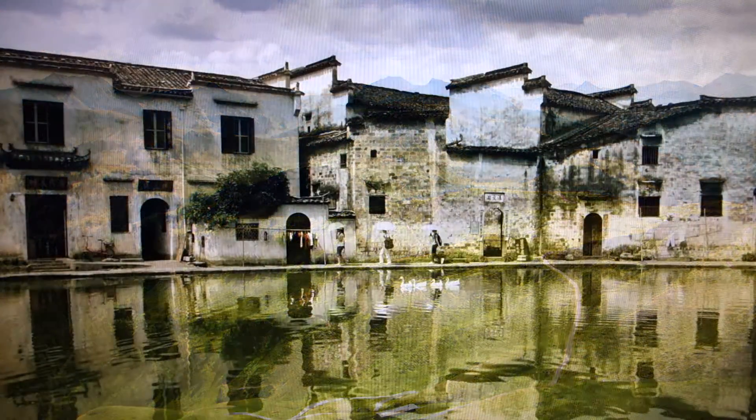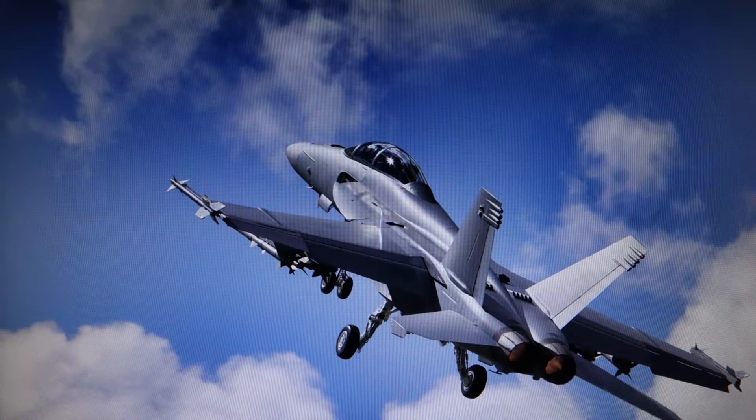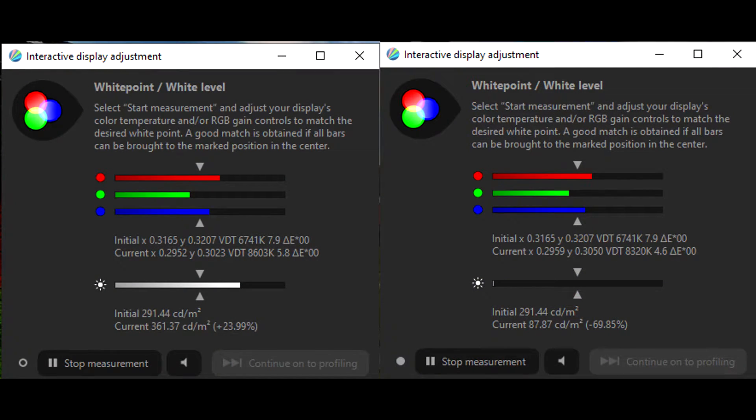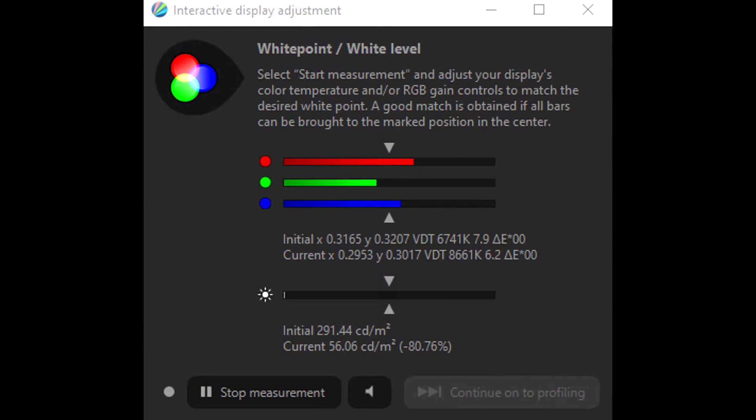Moving on to brightness — it's good, not amazing, but on the better side of good. In sRGB mode it hits around 290 nits, which is pretty bright. Crank it up to 100% brightness in normal or user mode and you're getting 360 nits. What I'm not impressed with is its minimum brightness: the lowest it gets in normal modes is around 87 nits, which may disappoint those who want a dimmer monitor. If you disable AMD FreeSync and set MBR all the way to 20, brightness drops to 56 nits — but that's a trade-off some may not want.